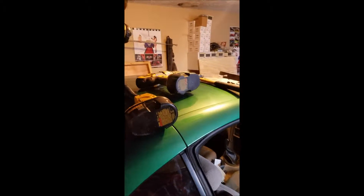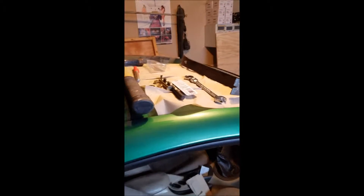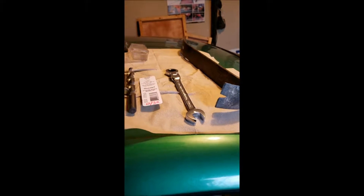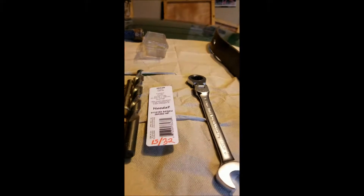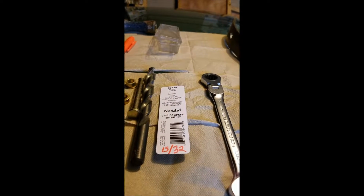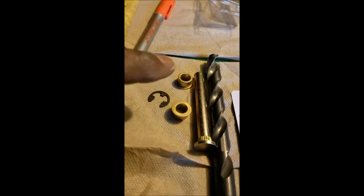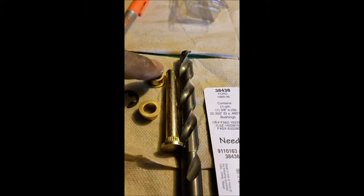First of all I want to show you basically all the tools that are involved. I got a drill, flashlight, you may need a couple different kinds of hammers, you need a half inch wrench, and your drill bit is going to be a 13/32nd. You will also need a kit which is right here — it's your new pin and the feed-throughs.